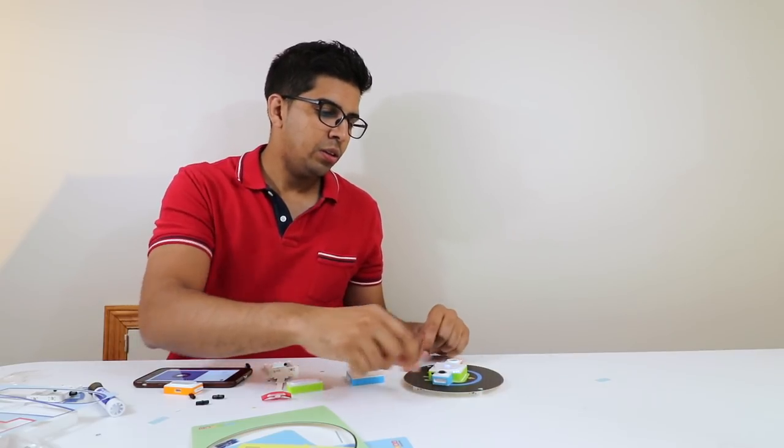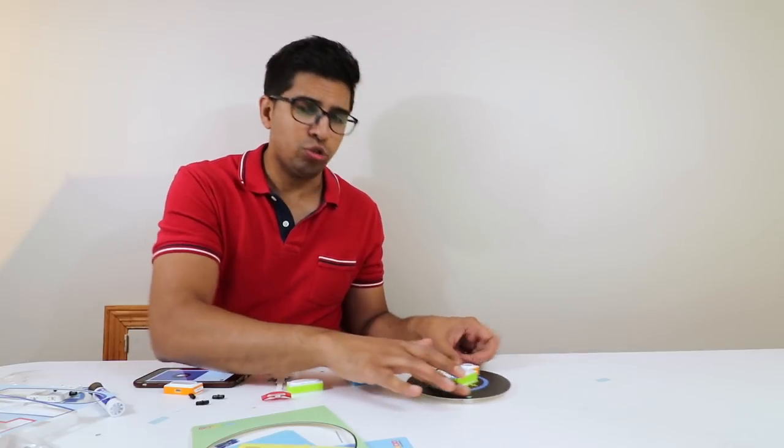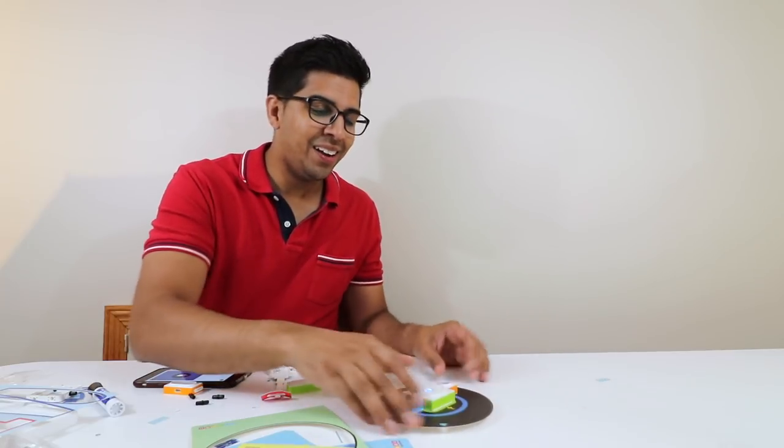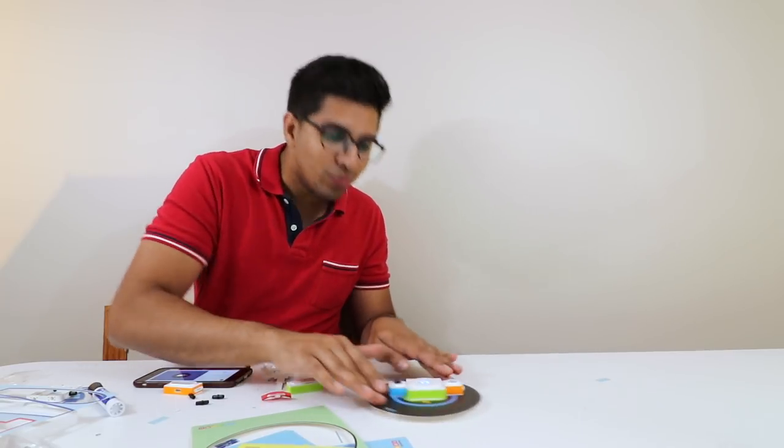Our DJ module is finally ready. It's a pretty interesting concept — you have a buzzer and you have the gyroscope, so when you rotate it it makes a sound. Let's press power and there you go — it's like a little turntable. How cool is that?